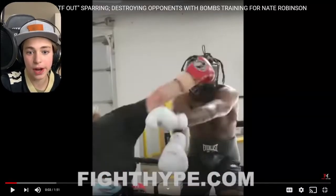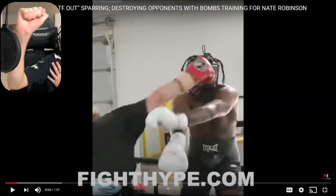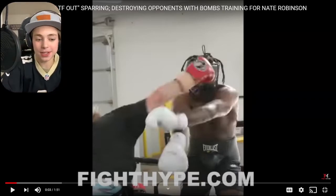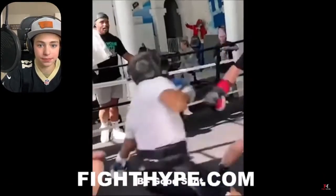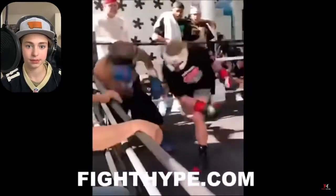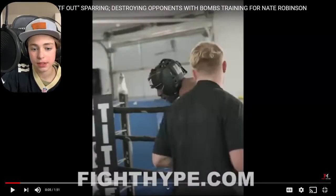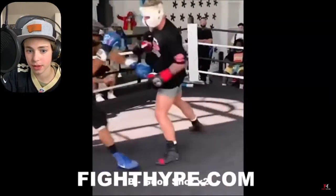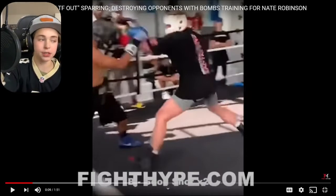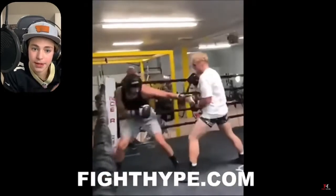I paused it right there on that overhand right — it actually doesn't look that bad. I think he's definitely improved on it. In some of those older sparring sessions you saw him throw it differently, but he's keeping it tighter now. Look at the footwork here — you can see there's a problem because he's almost lunging fully, kind of like throwing a superman punch. In boxing you don't want to see that, at least most of the time. But great body work here when he has someone up against the ropes, and a big punch lands there.